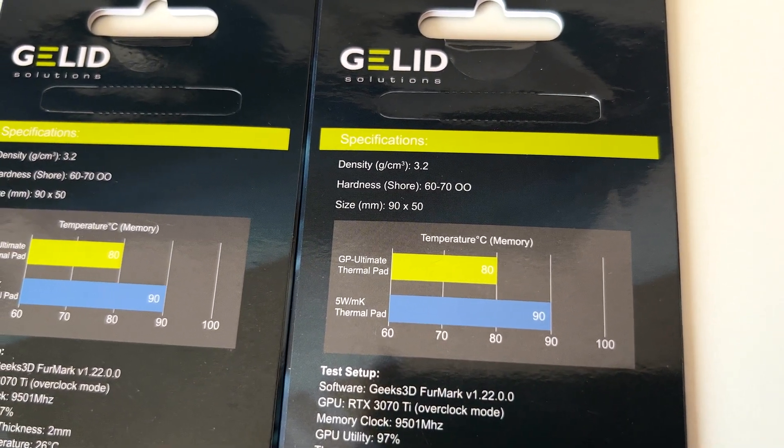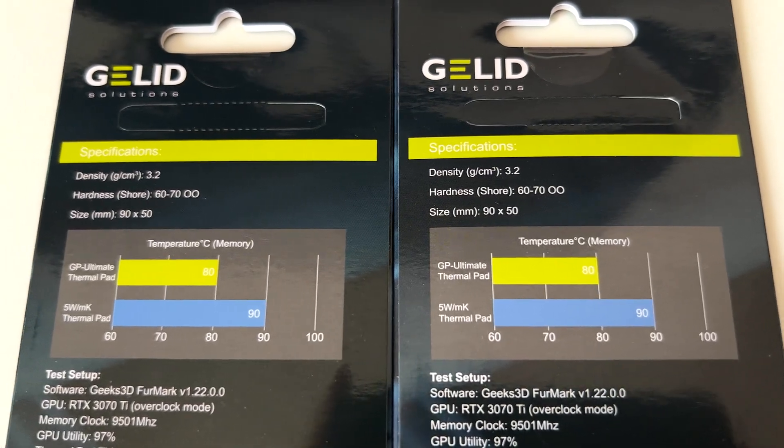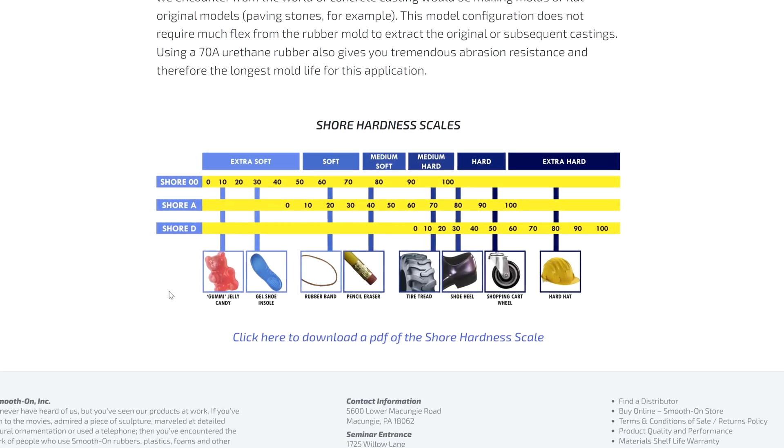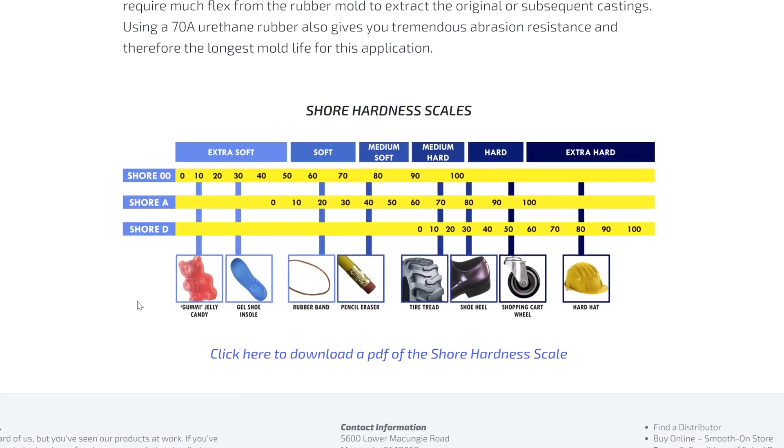The pads I'm using here have a shore between 60 and 70, so they aren't that soft, but neither too hard. Referring to the shore scale, they should be okay for the memory modules.